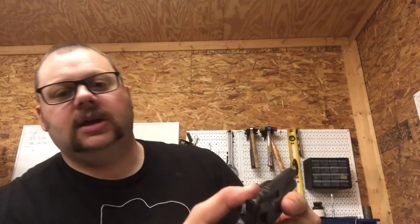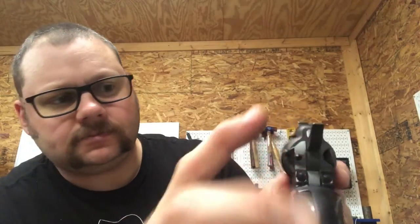One thing I wanted to cover this morning real quick — this is one of the few single action cowboy style revolvers that I've ever come across that has a thumb safety.